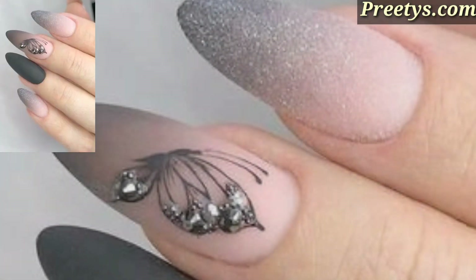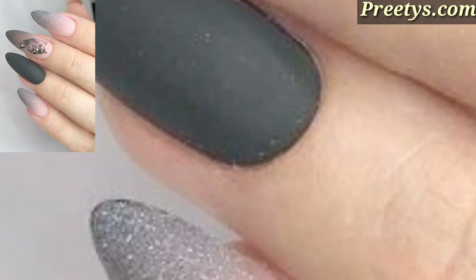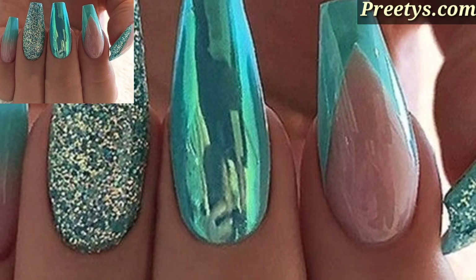I have brought for you the most gorgeous, unique, and splendid acrylic nail art design ideas. Acrylic nails offer a wide range of possibilities for creative nail art.